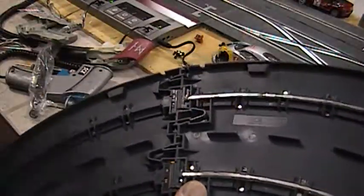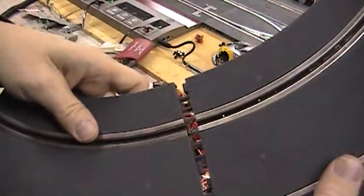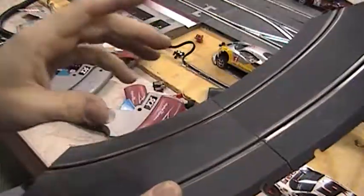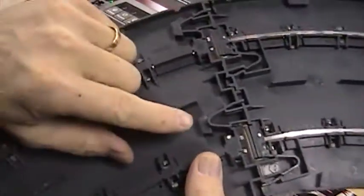This video is about digital track — basically how to put it together. It's a very simple system, you just slide the track together like this. See how it just slides. Here's the butt joint. If you don't do it right and you put it together kind of on an angle, you can see when I put it together...